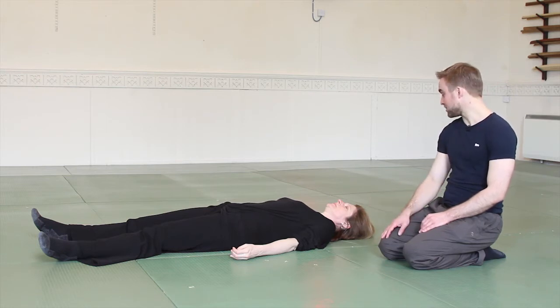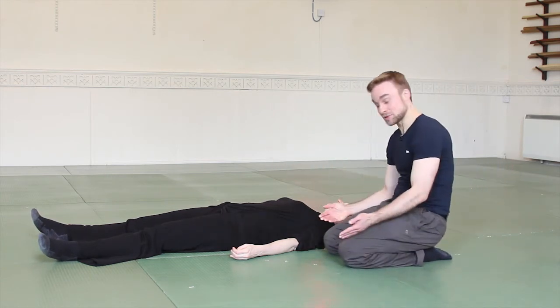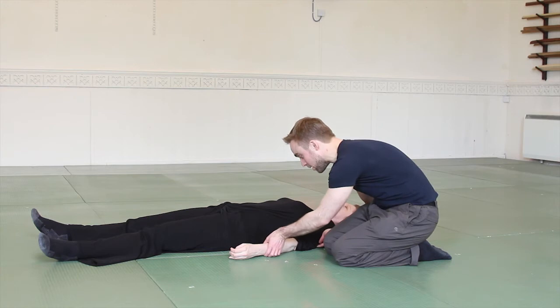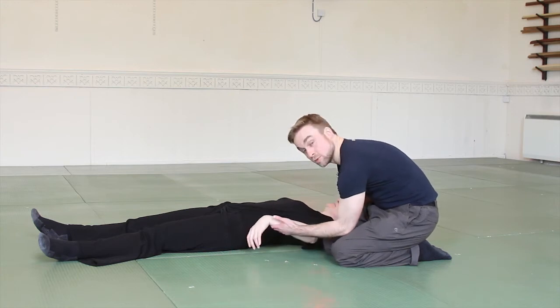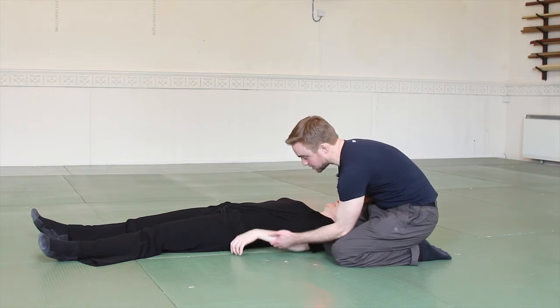Caroline has agreed to help us again. You'll see she's trained, so she's able to relax. If I lift her arm, you'll see she's able to be really floppy, to completely relax and give her weight 100% to the floor.